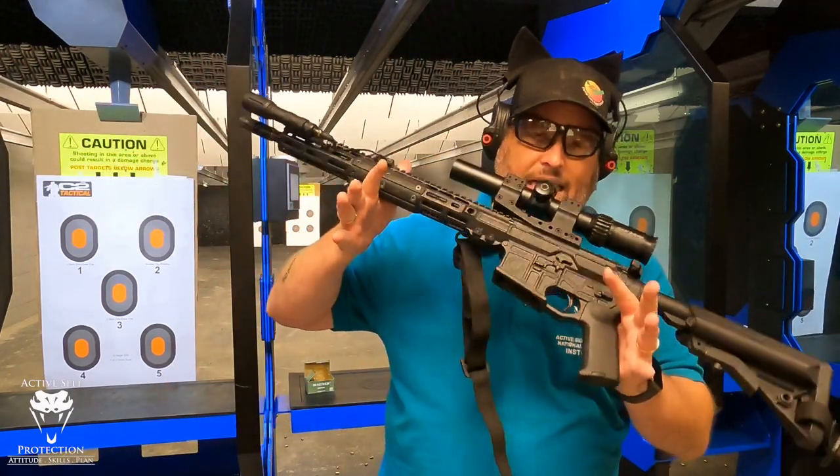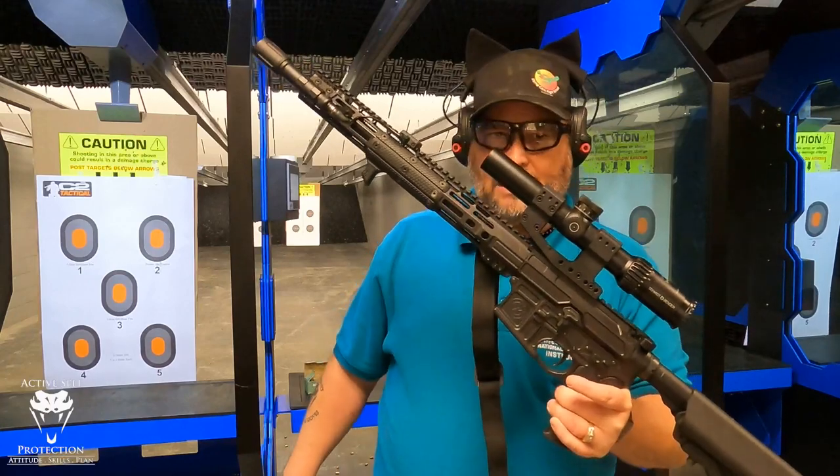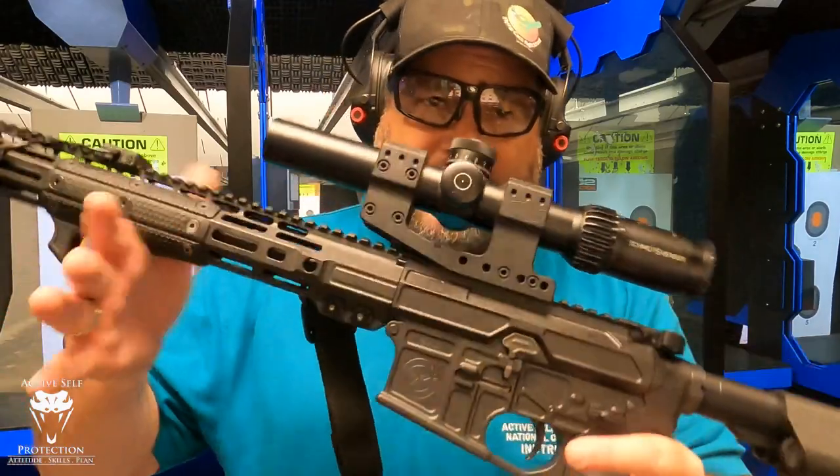You've seen this TX-15 on the channel a whole bunch. This rifle — I have absolutely no doubt I can depend my life on. It is set up exactly like I like it, and it is a fantastic rifle.